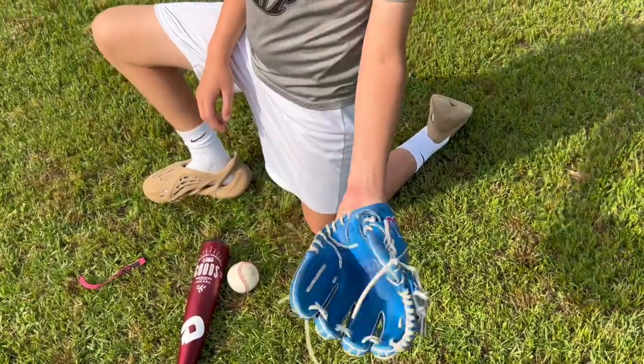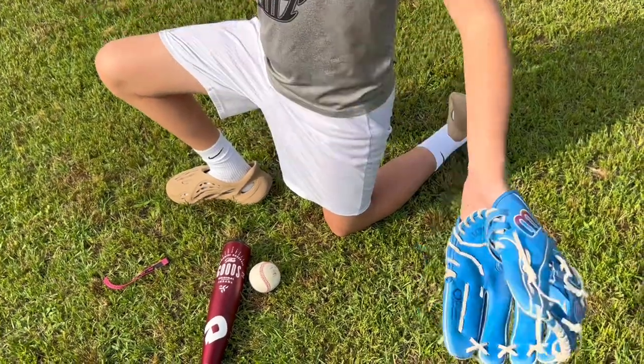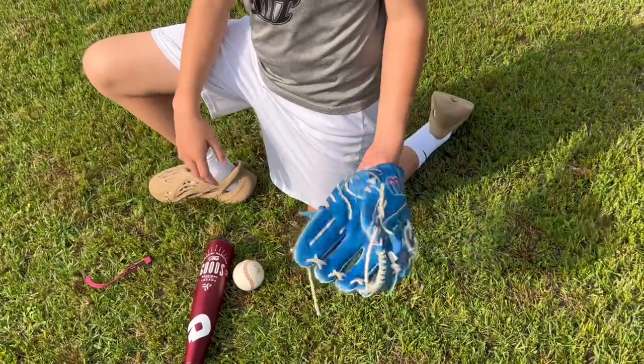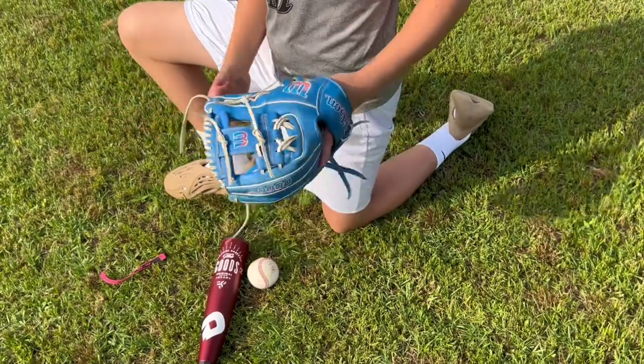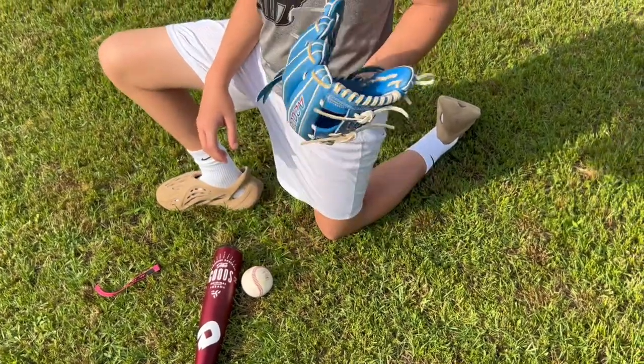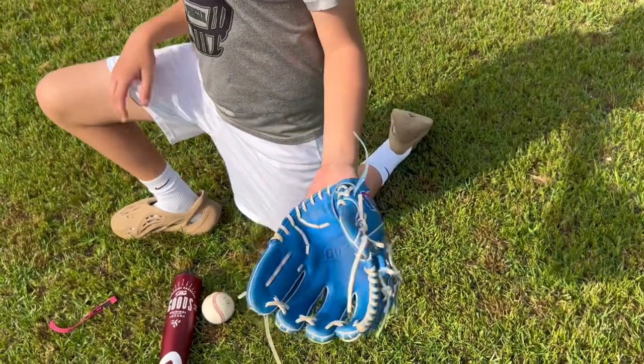This is about 10 minutes later guys — got a little more broken in. Repeat this process three to five times a day and it'll be more and more broken in every time. All you can really do now is go play catch — grab a friend and throw for like 10 minutes every day.